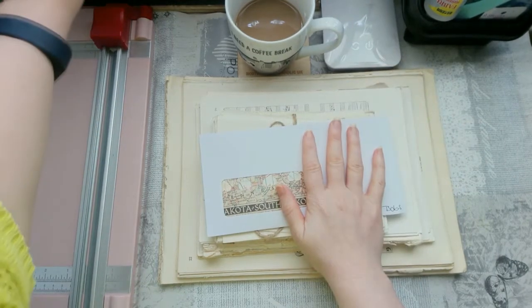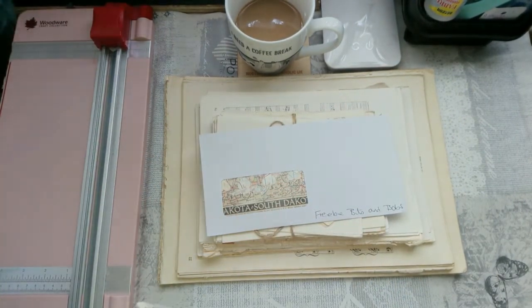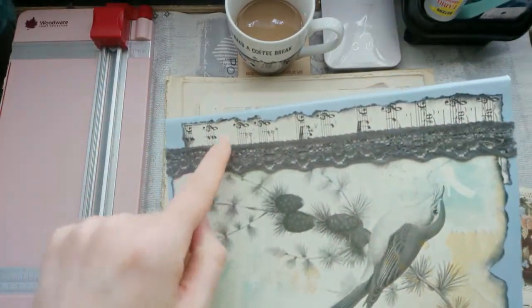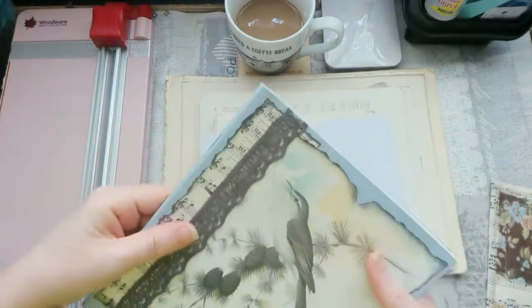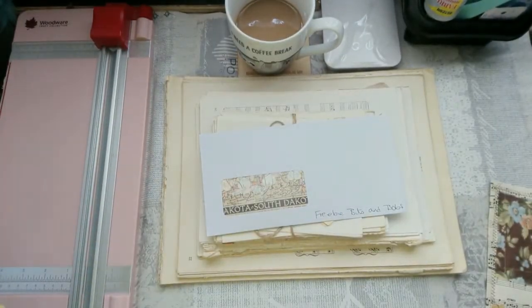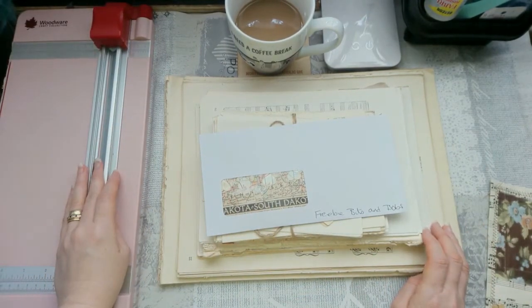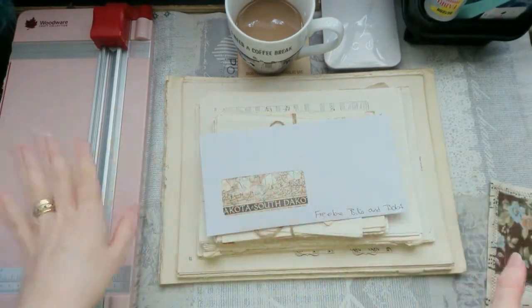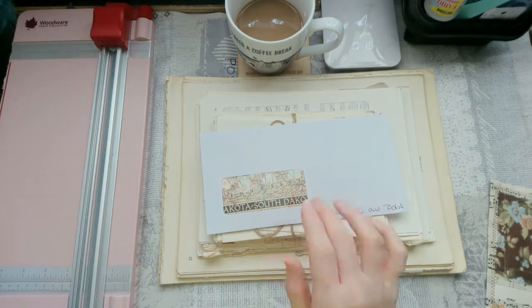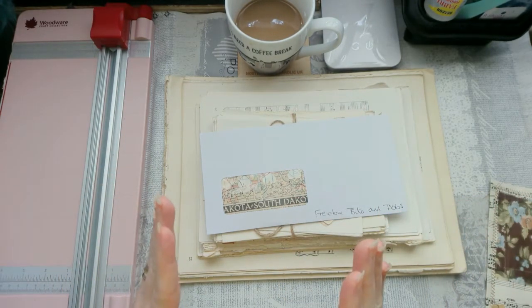Now I have already opened this when it came - I've had it a while - and I have used some of it. I used some the other day in this altered notebook cover, just a little strip down the side, because I just needed it. You know when you do something and you're just thinking it needs something and I don't know what - music paper! Everybody knows, we're all watching other people's videos and when they're going 'hmm it needs something' we're all sitting there going 'music paper!'